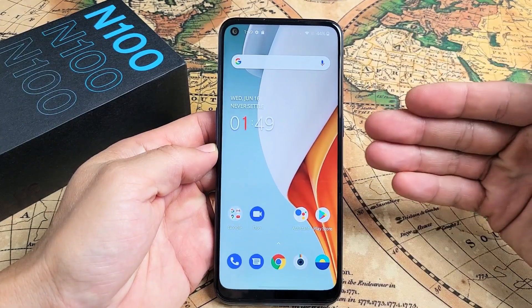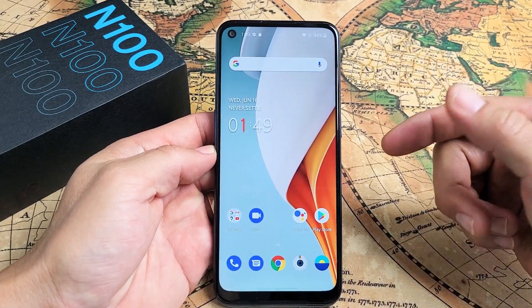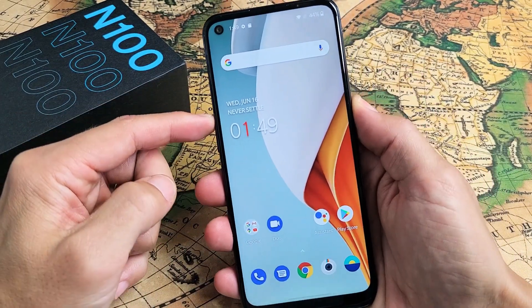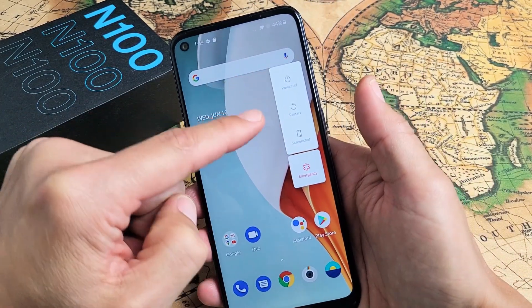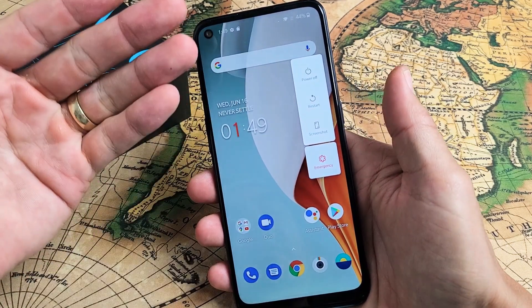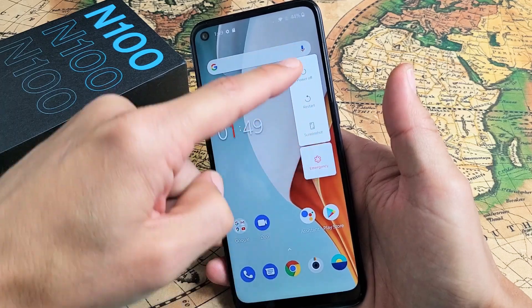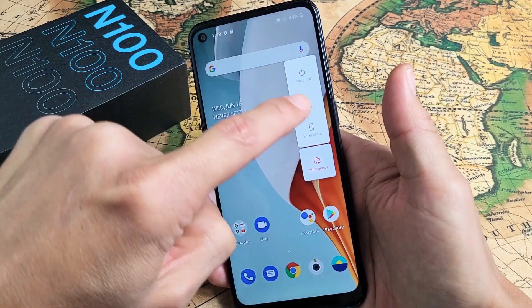I'm going to show you how to force restart a OnePlus Nord N100. You basically want to do a force restart if you can't restart or power down the traditional way. Typically, if your screen is frozen or unresponsive, you would want to do a force restart, because you wouldn't be able to bring up this menu here, and if you did, you may not be able to click on it.